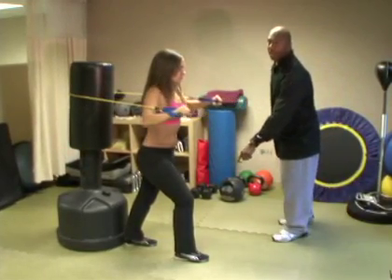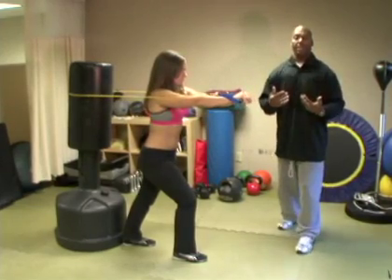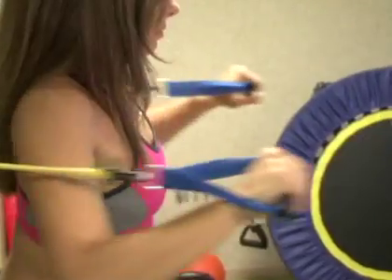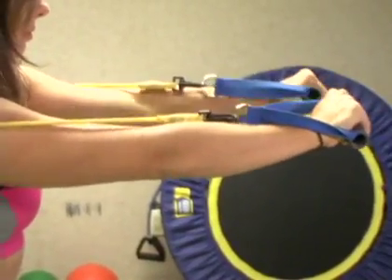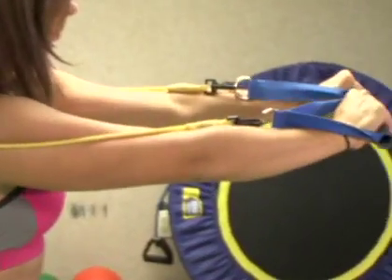She has one leg out in front — this is her foundation leg, which keeps her in place. Her grip comes back to the shoulders and then comes in like the letter A, so we nickname this the A Press. Very simple: stretching out and then coming in, contracting the muscle.